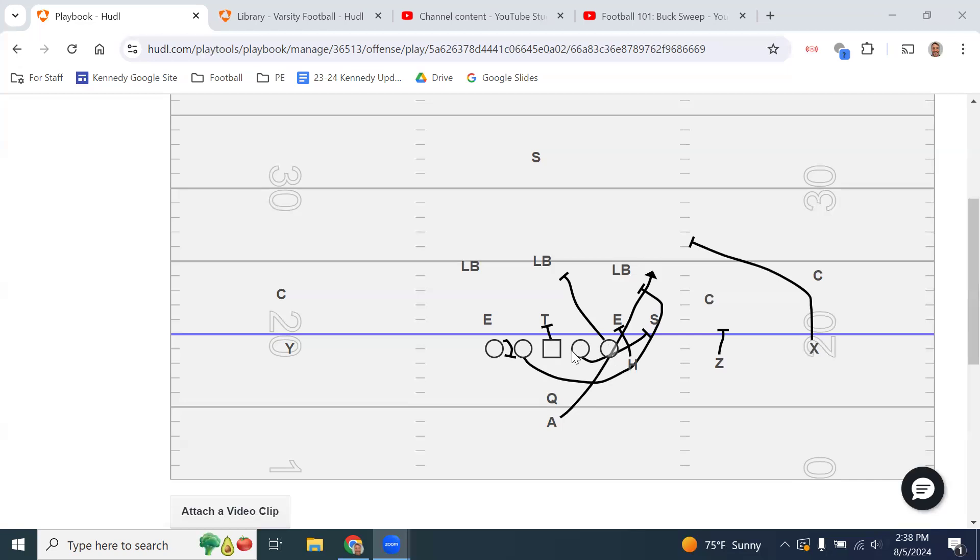Since the front side guard is pulling, the play side tackle and play side center have to cover the gaps he's vacating — the play side B gap and play side A gap. With the back side guard also pulling, the center and back side tackle must cover the back side B gap and back side A gap. The center has a tall order — he must worry about the front side A gap first. If there are two A gap threats, he will make a 'Homer' call for the back side guard to stay and not pull.